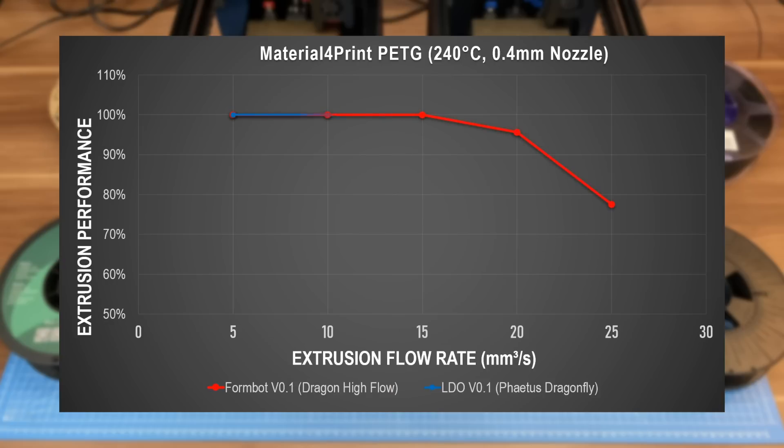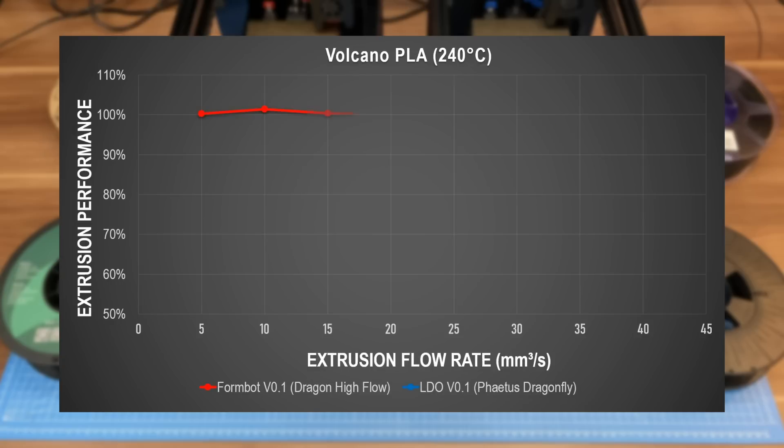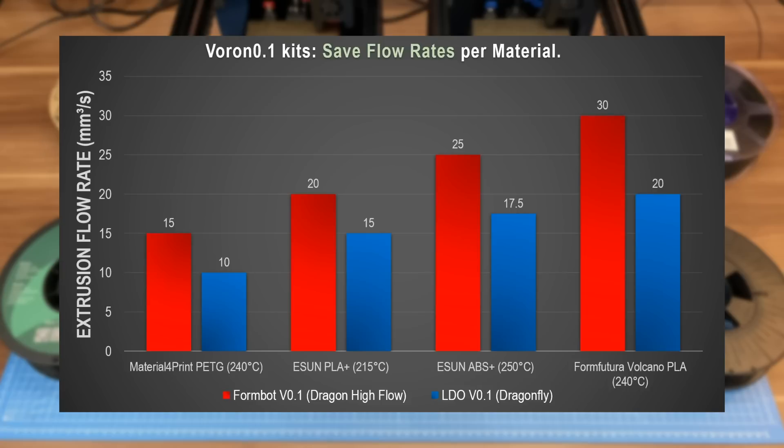Long story short, the hotends perform as expected and we also see quite a difference between the materials, with Volcano PLA outperforming all the other ones. This also tells us that if you want to print at the speed limit with varying materials, you should definitely know your extrusion limit.